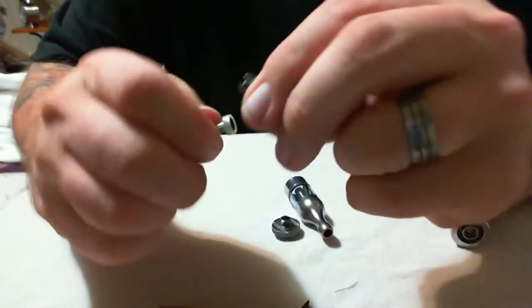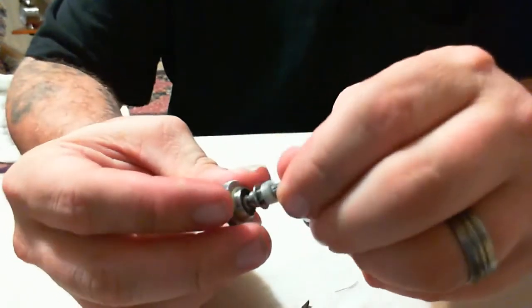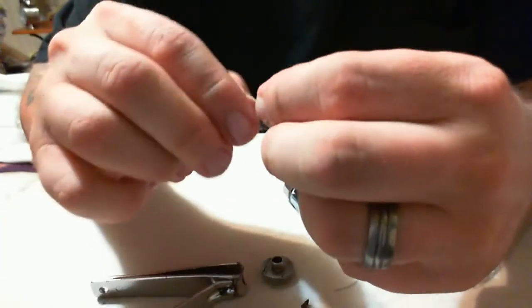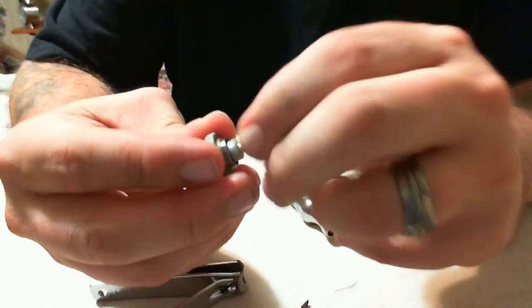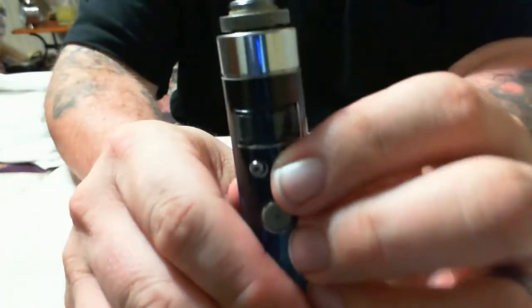Then we'll put the head back on once you've got it squeezed into shape, put the stem back on, and screw it back on to your base. If the wick is a little too long, go ahead and trim it up again — just like so. Then just screw it down. Now you can check the ohms before you even put it back on your tank so you don't waste juice. Checking now — 1.5 ohms.